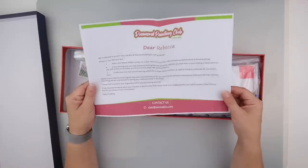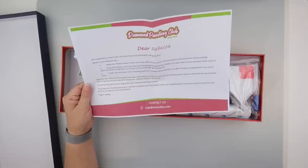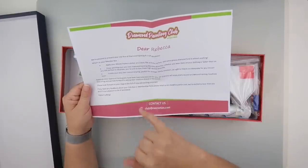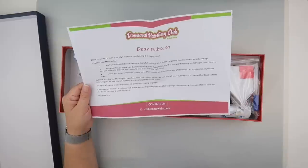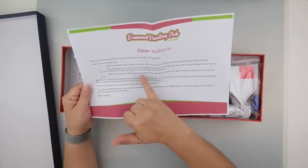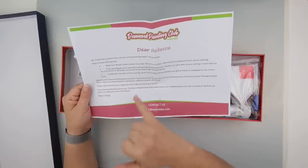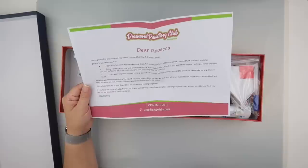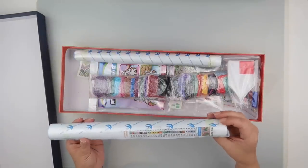This is my July box of diamond painting and craft goodness. According to the card, I have a mosaic pattern sticker, some mandala brooches, and a unicorn key ring by the looks of it. The box comes with two 30 by 40 paintings.